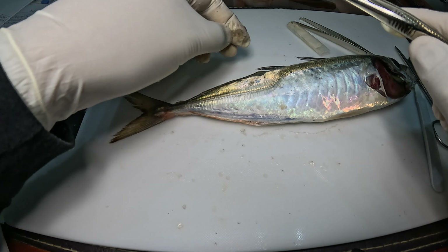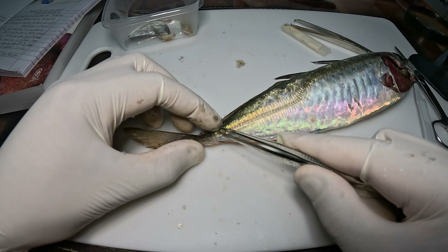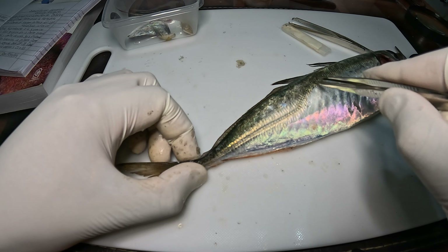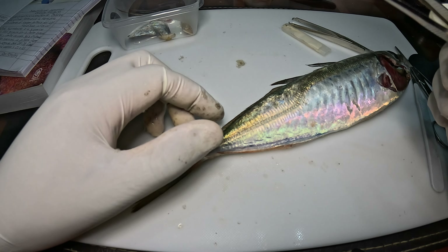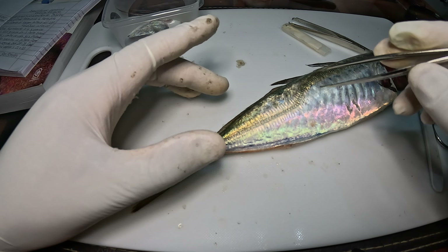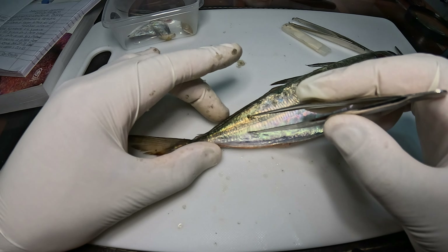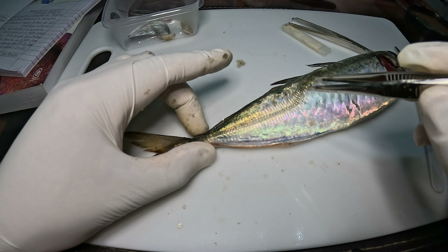Si se han fijado sobre esta parte de acá de la cola, la línea lateral que tiene les permite sentir. Son órganos receptores. Ahí pueden saber ellos dónde está su alimento; sienten vibraciones que se transmiten a todo el cuerpo. Estas vibraciones van al cerebro y ahí el Jurel puede hacerse una idea de dónde está su alimento o lo que quiera estar buscando.